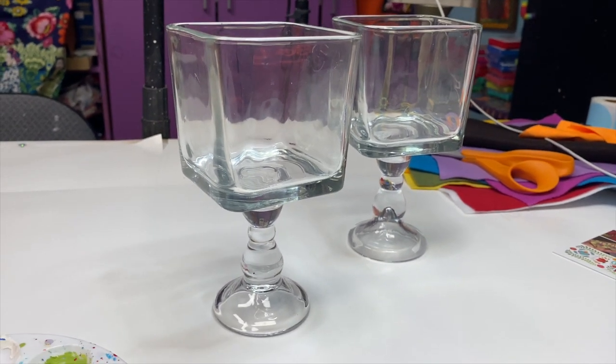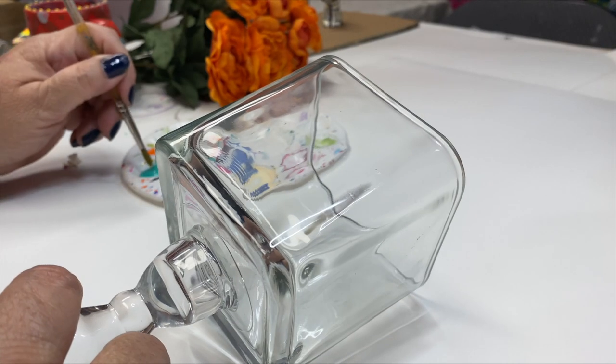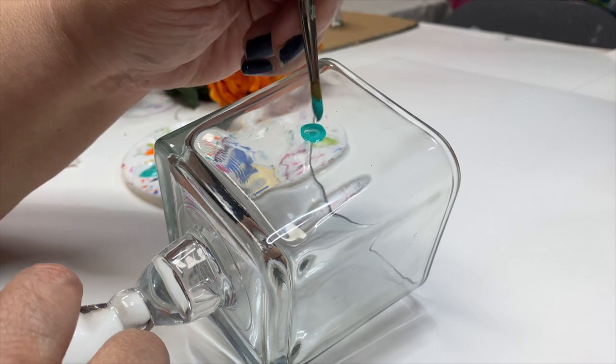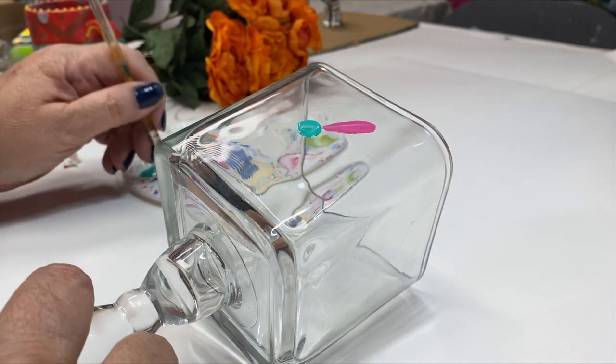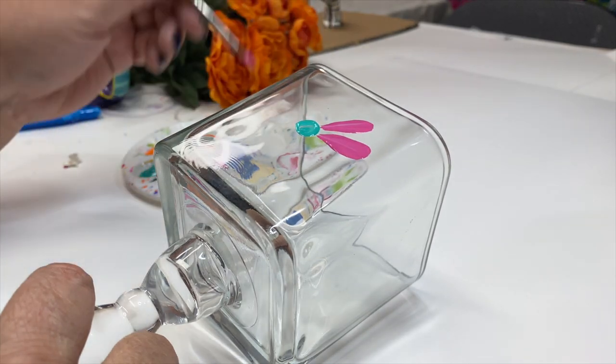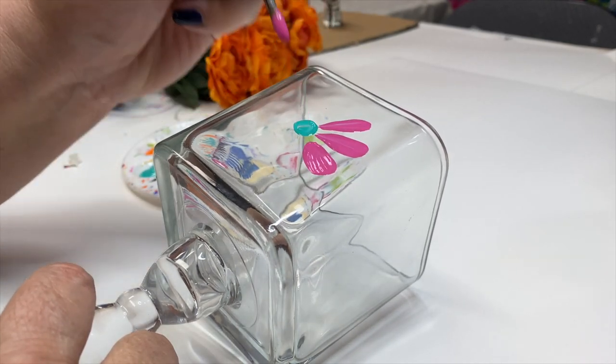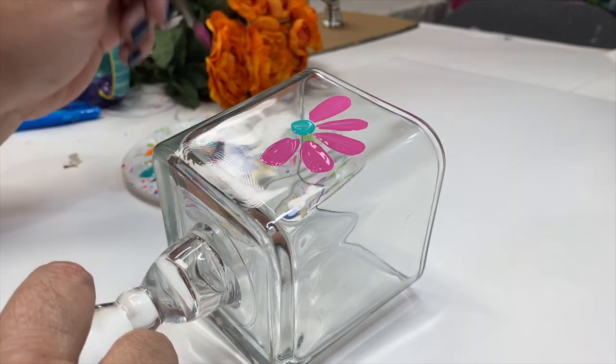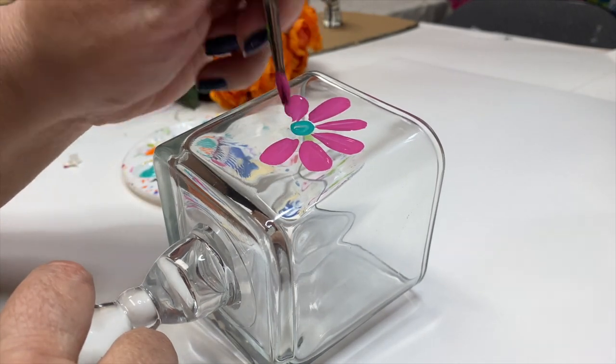You could coat them with glitter using Mod Podge or spray paint. I went for multi-purpose craft paint, and I love it because you can use it on glass or ceramics — it already has the sealer built into it. But you could also use regular craft paint and then use a brush-on varnish to seal it down.